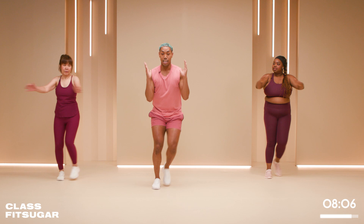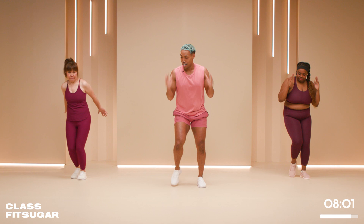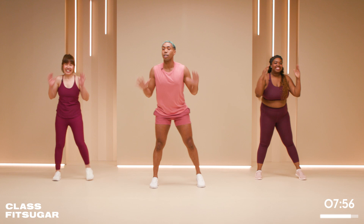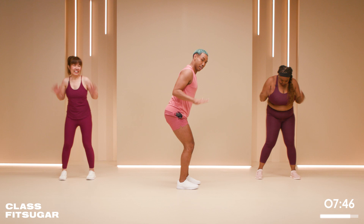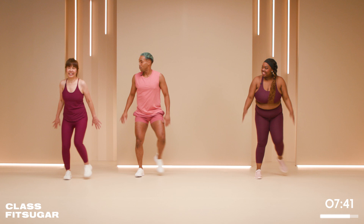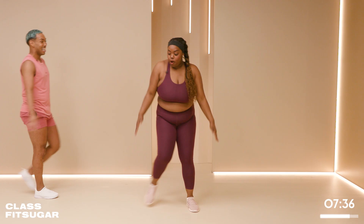There you go — it's okay to go slow. You can do whatever you want in this, we're just trying to get it moving. Squeezing the back of the arms, just like a tricep. How you feeling, mom? I'm good. You feeling the back of the arms? Yes — I see them moving.